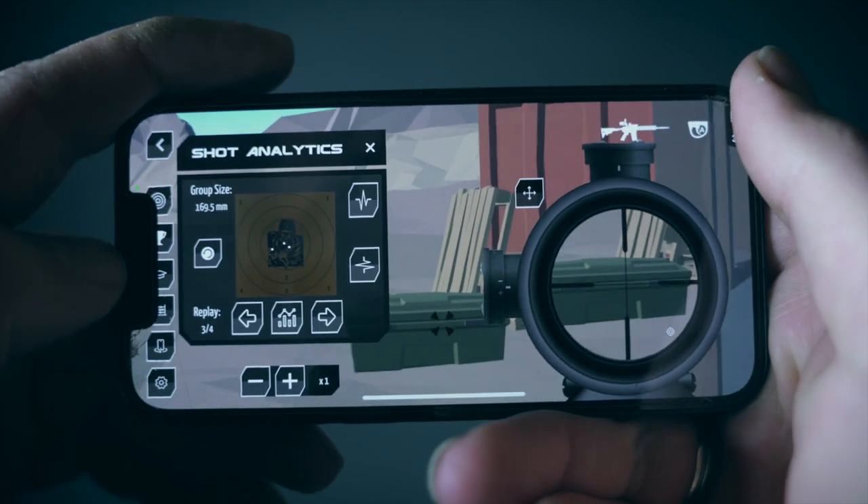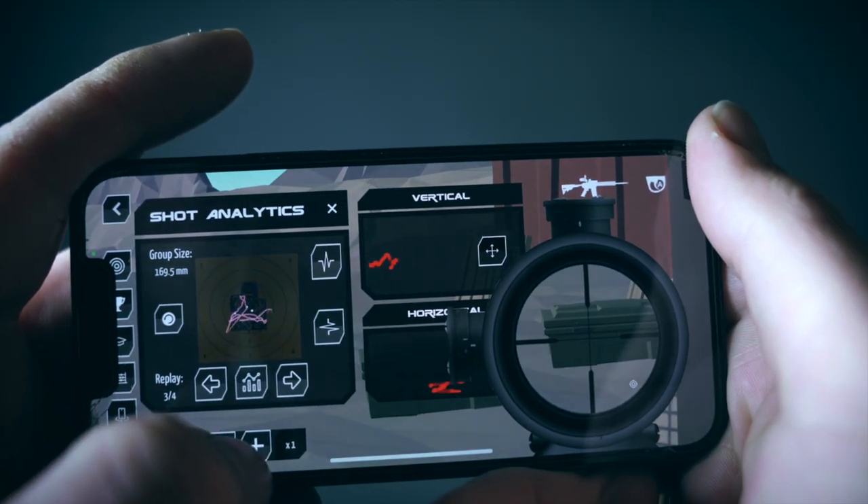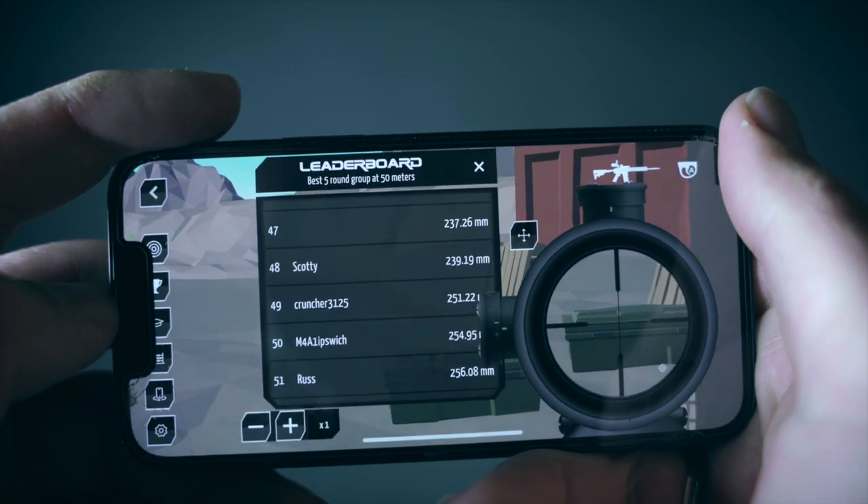At any time, you can check out your shot analytics. You can also access the leaderboards.